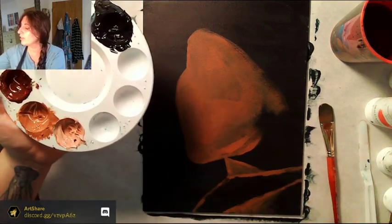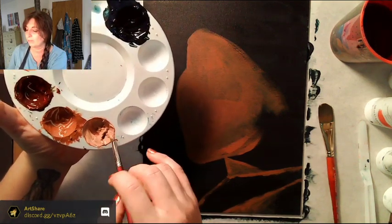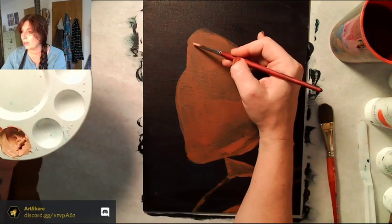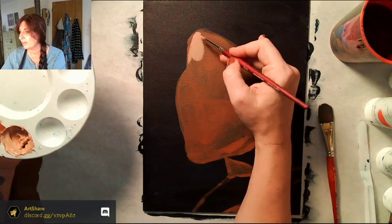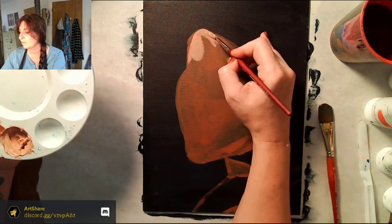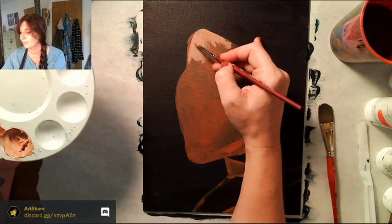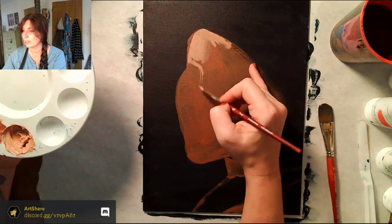Now with this lighter color — I just mixed a little bit of white into the base — we're going to start coming in and layering the areas of her face. Most areas will be this color, then we'll do a little bit lighter on top because she's very pale. Now we're actually doing shapes like her nose and so on.